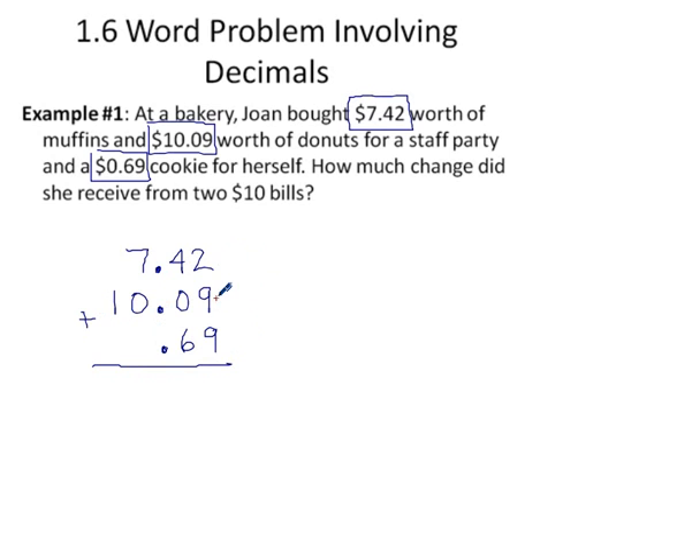So our total: 2 plus 9 is 11, 11 plus 9 is 20, 2 plus 4 is 6, 6 plus 6 is 12, 1 plus 7 is 8. Don't forget to put your decimal in the answer. It's actually a good idea to place that decimal before you even start adding so you don't forget — you'll get very strange answers if you leave it out. Her purchase totaled $18.20.